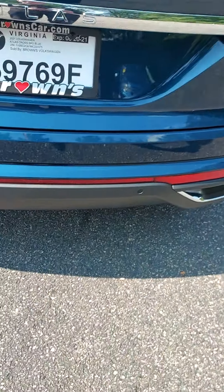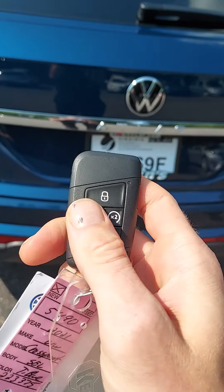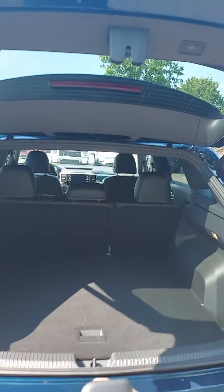Hey, with me is Logan. This is the Atlas Cross Sport 2021 SCL. Let me demonstrate how to use the power liftgate. You can take the key right here — hold it — and bam, it opens.